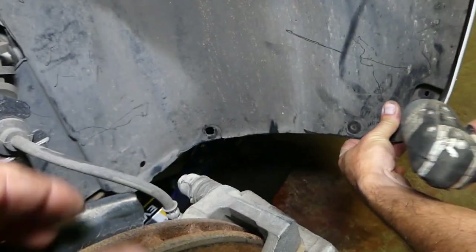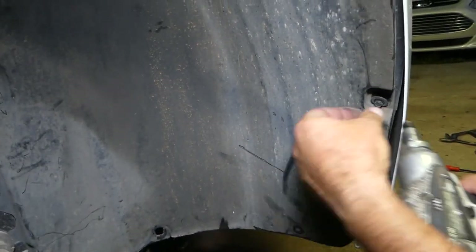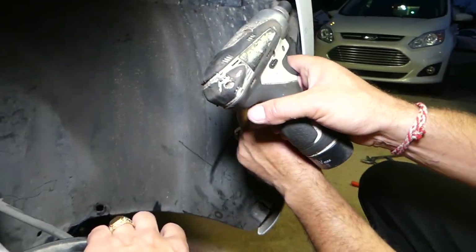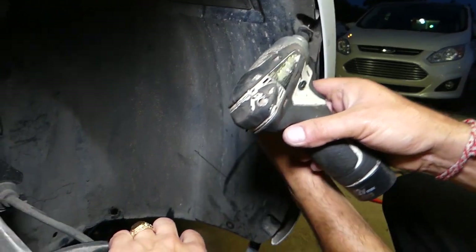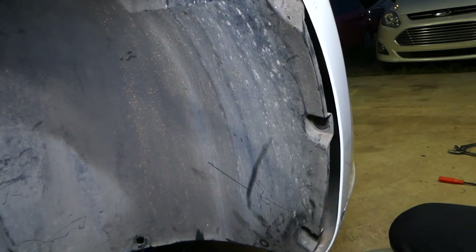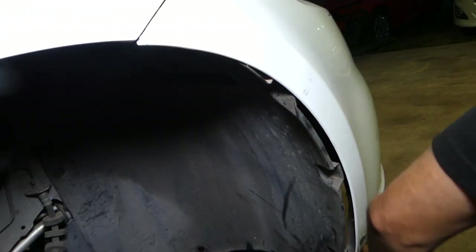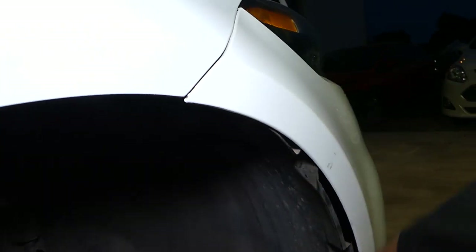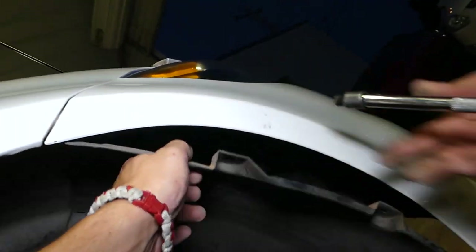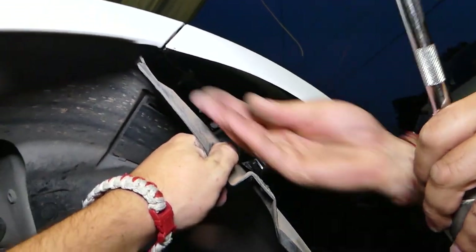Right here you're supposed to have two more clips on the bottom — ours are missing. We'll also remove a couple of bolts using an 8mm. You're supposed to have three of those bolts plus one on the bottom. Do the same on the left side of the vehicle. When you open the fender liner, you'll find another 8mm bolt in the corner.